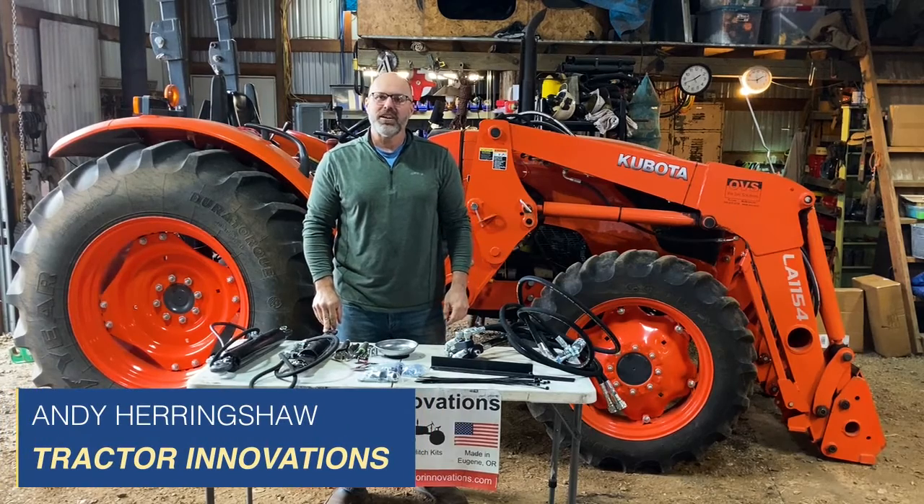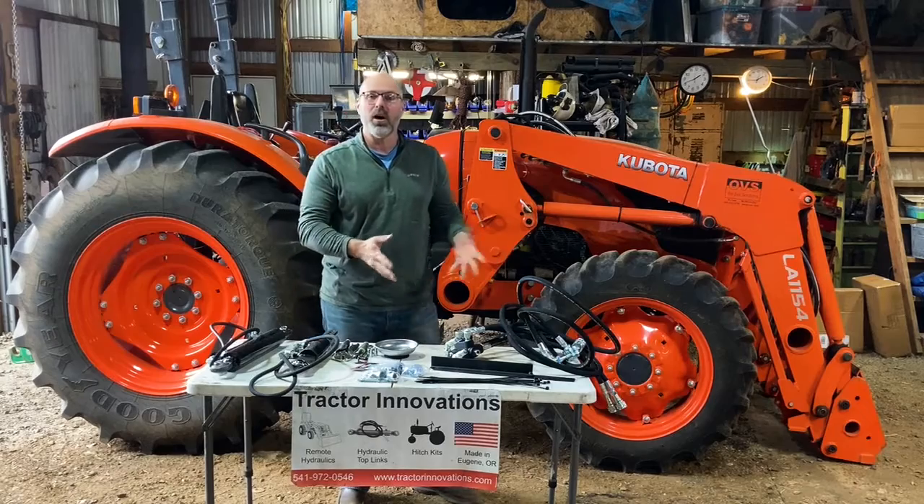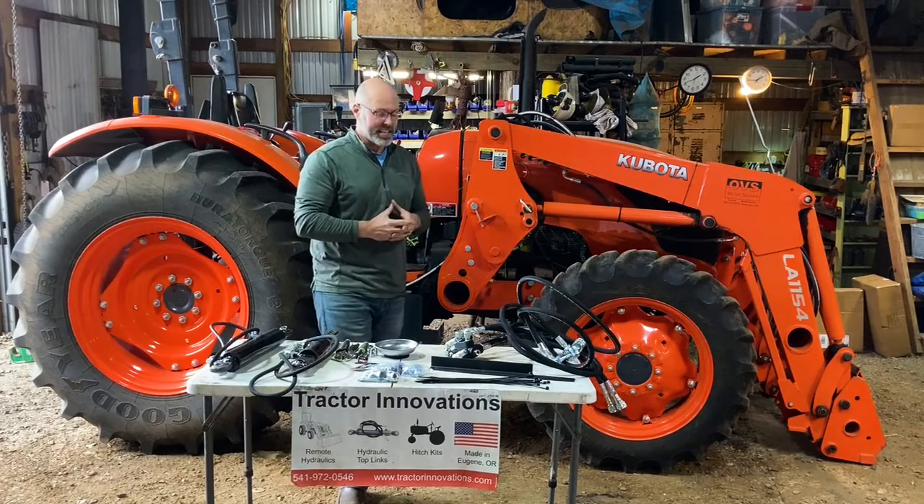Hi, Andy Herringshaw with Tractor Innovations. Today I'm in Boring, Oregon to show you the installation of this remote hydraulic kit on a Kubota M6060.